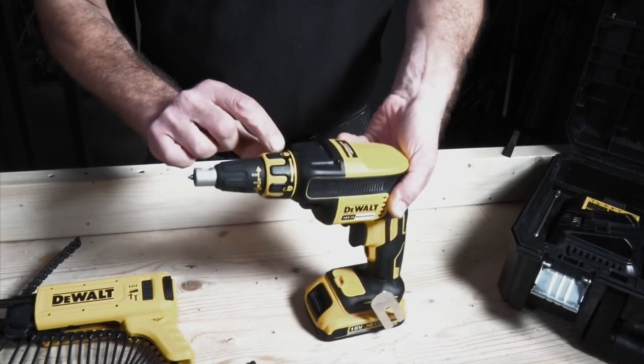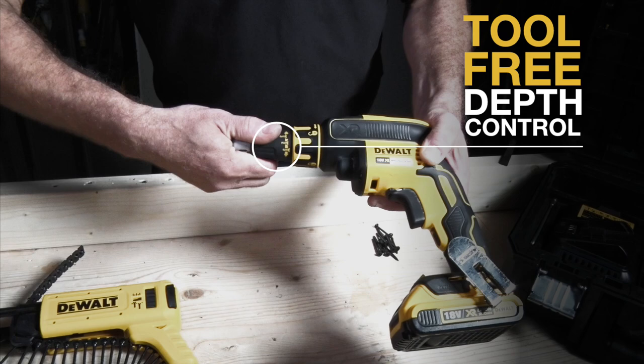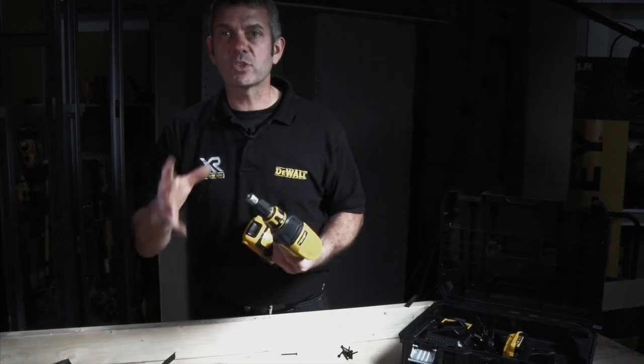You can put it on and, as you can see, it has a lock — lock and open for taking it on and off. We also have depth control for how far you drive the screw in.